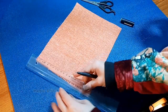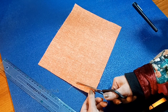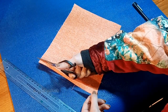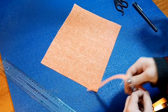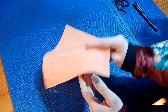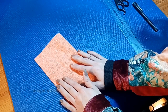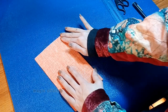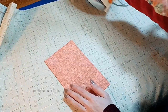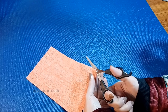Repeat the same process on the opposite edge of the fabric, ensuring both sides are straight and even. Now it's time to fold the fabric. With your fabric properly ironed and straightened, fold it in half lengthwise to find the center point. Use your iron to press the fold gently, creating a crease at the center. Then cut along the folded edge to separate the fabric into two equal pieces.